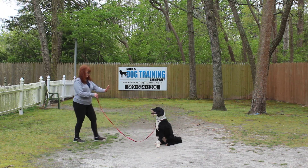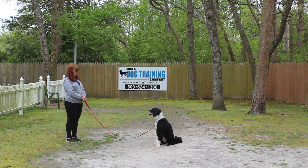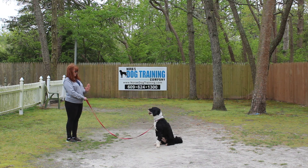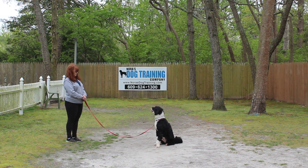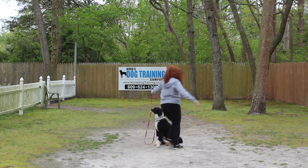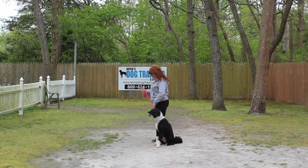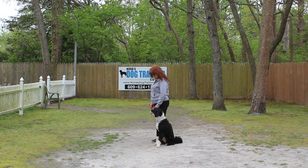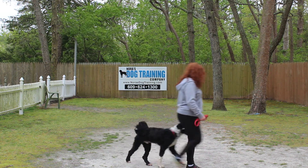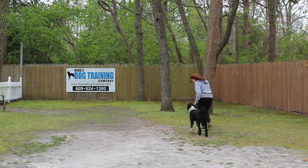The sit-stay is a hand and a voice command — left open palm, an inch or two from his muzzle, and the one word command 'stay.' When practicing at home you can practice right indoors, and you're going to slowly work up to a three-minute long sit-stay. When Brandy returned back to him, she walked counter-clockwise all the way around him, back to heel position, and then she gives him another command. He didn't move while she returned to him — he waited for that next command.